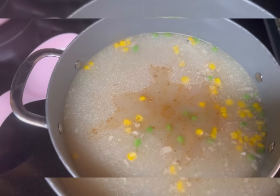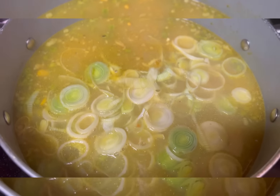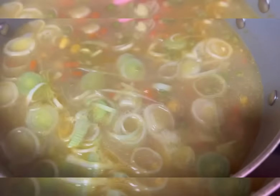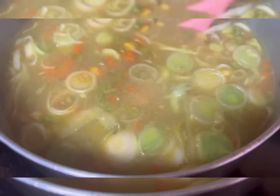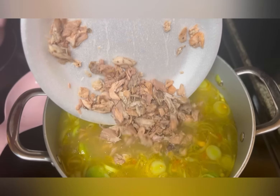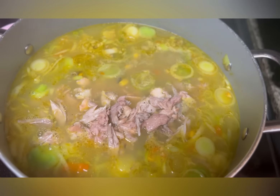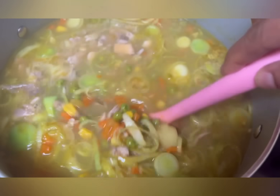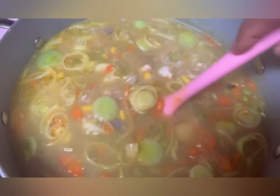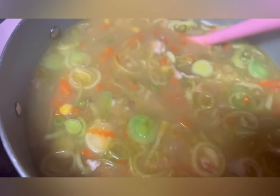Our fish head soup is coming together and looking beautiful. Ladies and gentlemen, it is time to add our leeks and give it a quick stir. Let's add in all the meat that we collected from our fish head. Look at all that delicious fish head meat — we're just going to give that a stir. All our vegetables are done.